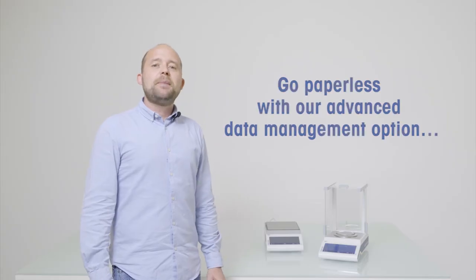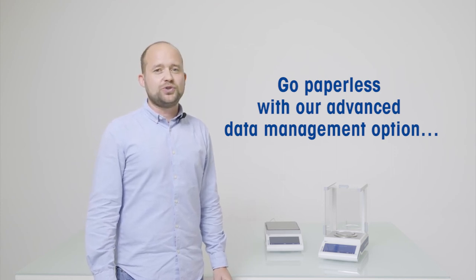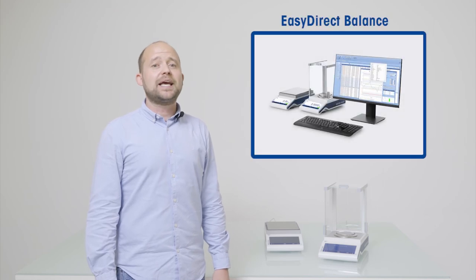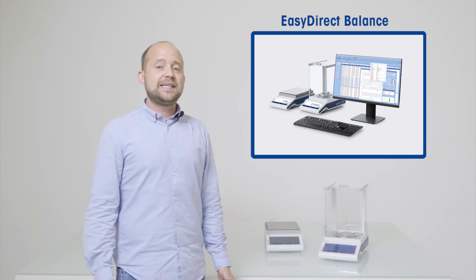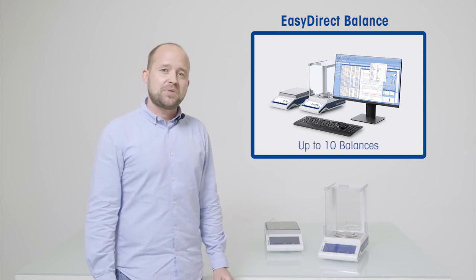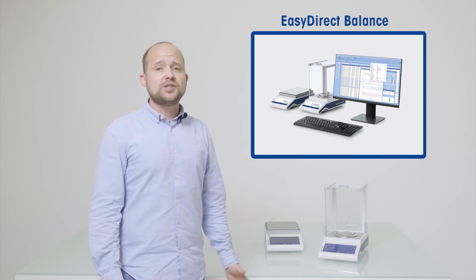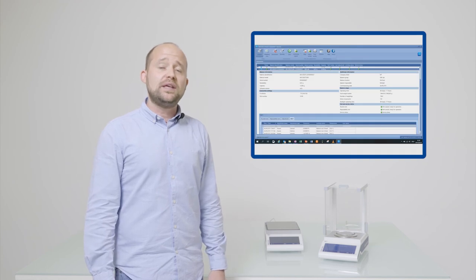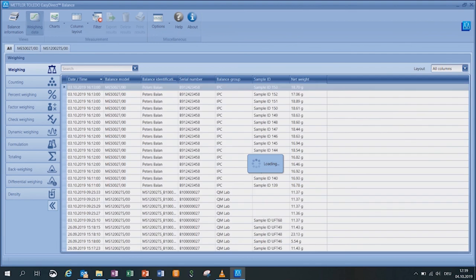For advanced data management applications, we offer our EasyDirect Balance software solution. The software is optionally available and can be installed on any computer running a Windows 10 operating system. EasyDirect can be connected to up to 10 balances simultaneously. The weighing results can be easily transferred to a secured SQL database via RS-232 or Ethernet at the same time of creation. Immediate balance status queries and report generation are fully supported via the Ethernet interface.